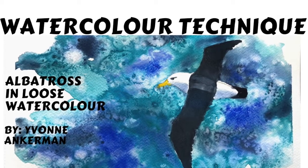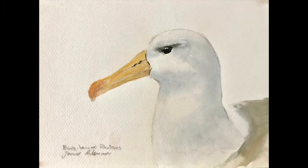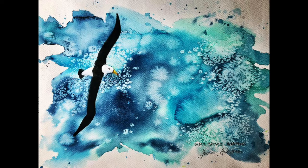Hi folks, today is World Albatross Day and I will be doing a demonstration on loose watercolor with albatross. I've painted many of them before as I work on an expedition ship, mainly down in the Southern Ocean and up in the north. I'll be doing a demo on the black-browed albatross — this is one I've done in the past and this is the type of demonstration I will be doing.